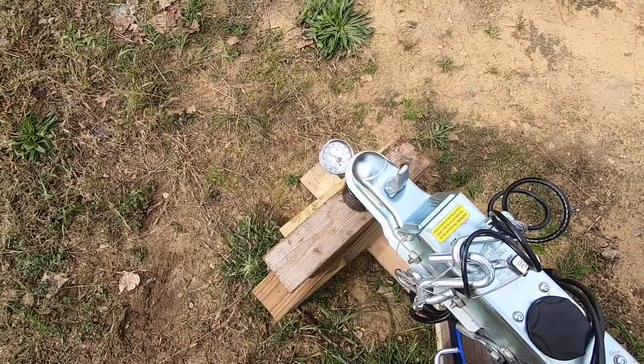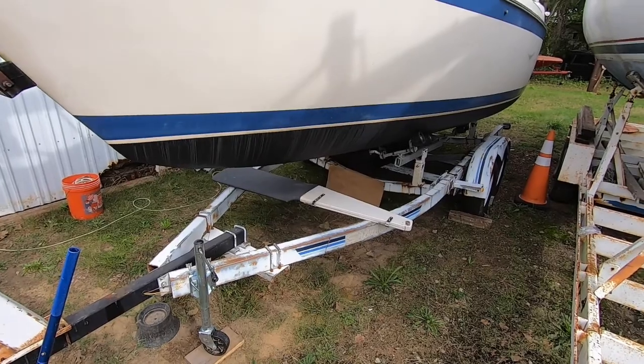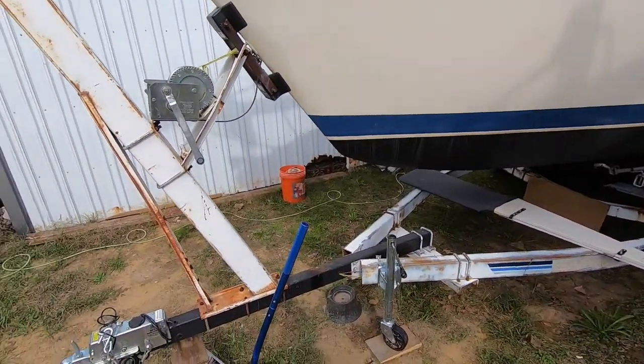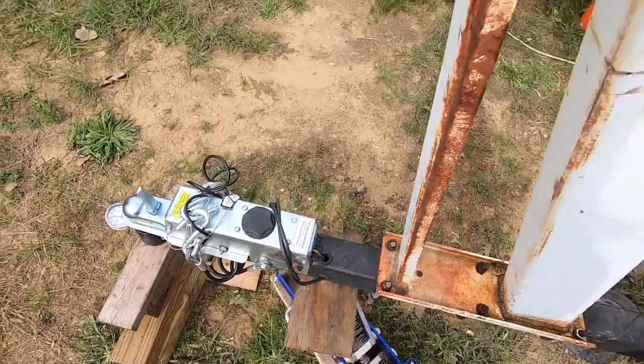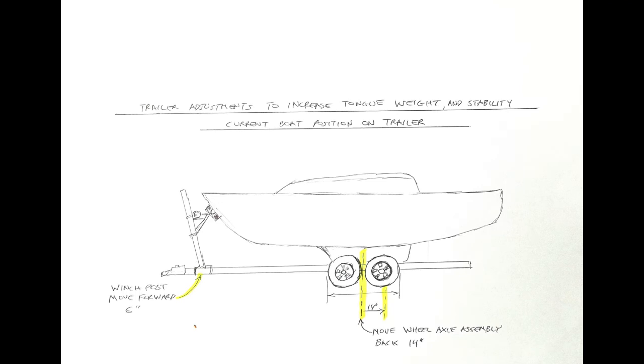It's only 400 - the ball's got to come forward more. But I can't come very much more forward with this post, only got like five inches. So to increase the tongue weight 350 pounds, I need to move the axle assembly back 12 to 14 inches behind the center of gravity. This will increase stability when you're towing.